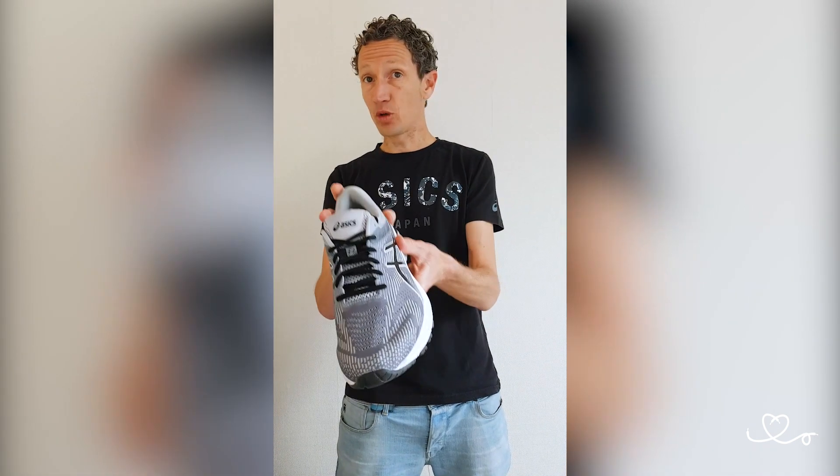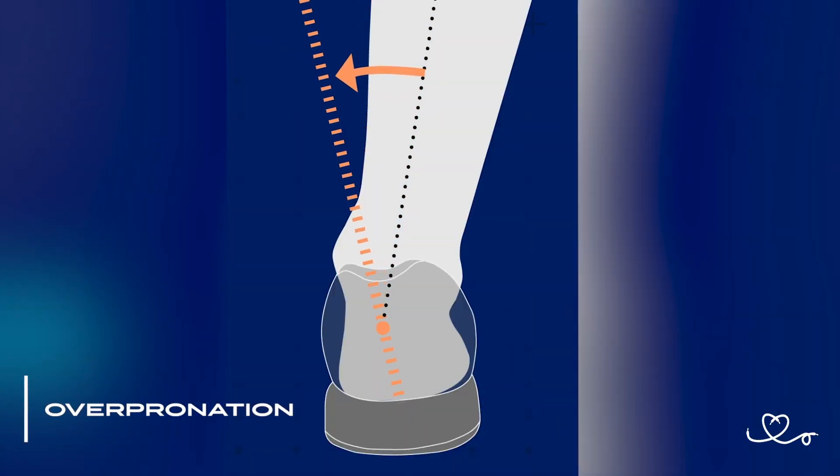And the last type is you land, you roll inward quite excessively until your foot is almost tilted and then you toe off. And this is called overpronation.